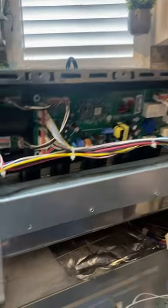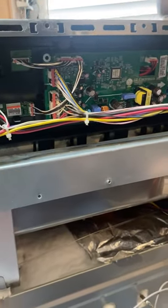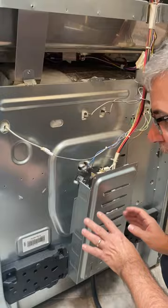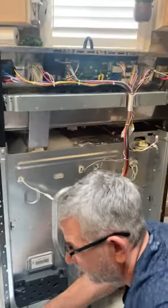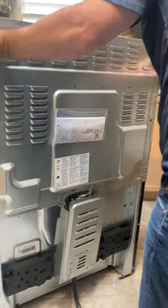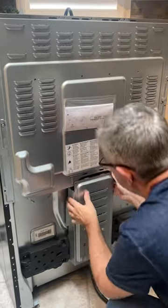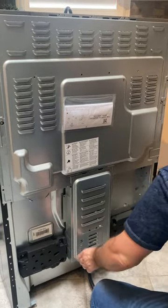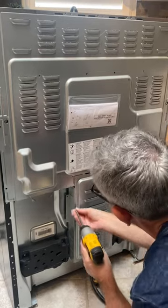Board's back in and I've got everything plugged in. I've changed my mind about plugging it in right away because there is a lot of power here. I am going to put all the back covers back on because I do not want to plug it in with all these high voltage wires — 240 volts. So let's put it back together.